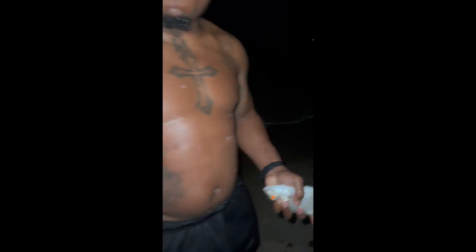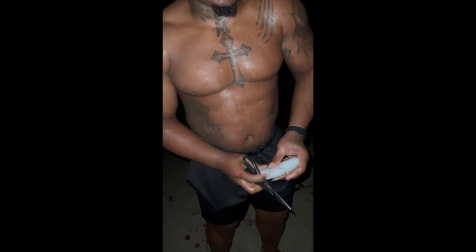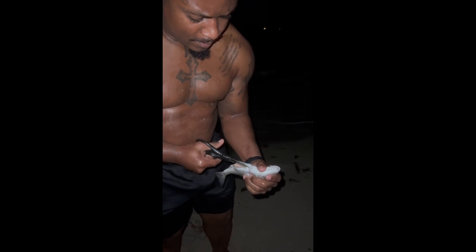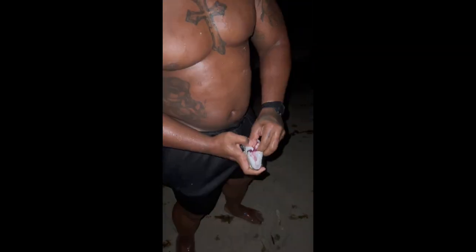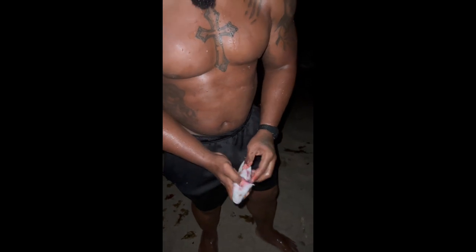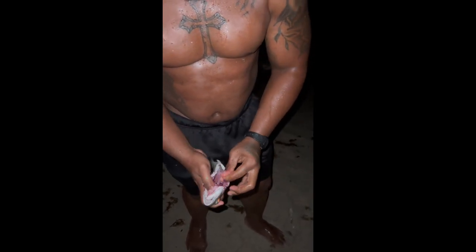Now we gotta gut him, my favorite part. This is a little messy, and yes, he still is alive. Sorry little guy. Cut all the way up, we gonna open him up. I disconnect his gills. Now we open him up, put my finger in his gills, and I just rip all that stuff out.